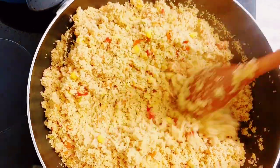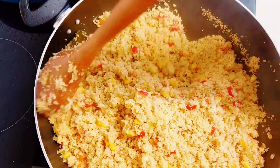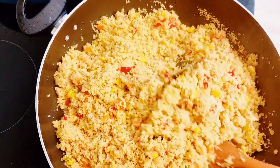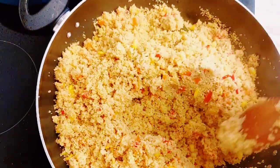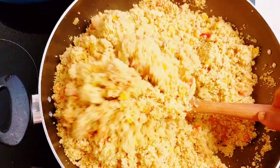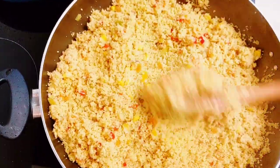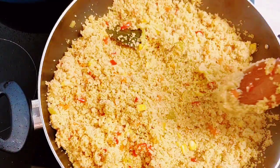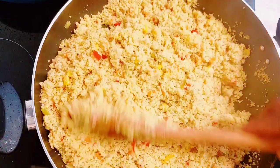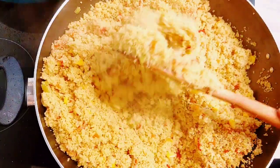Hello guys, welcome to my channel, I hope you all are doing well. So in today's video I have a detailed recipe on how to make the most perfect and fluffiest couscous you have ever made. If you have been struggling with making couscous like I did in the past and ending up with a mushy or soggy one that looks like fufu, look no further.